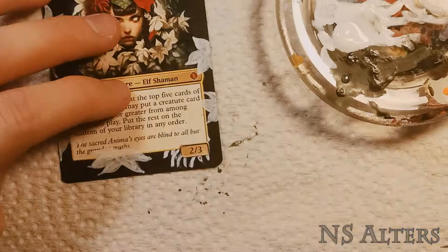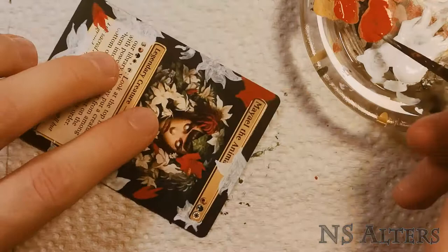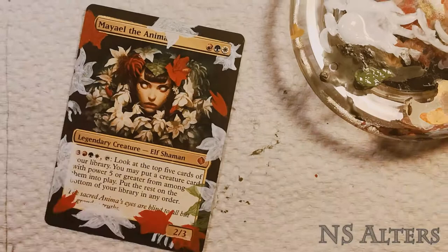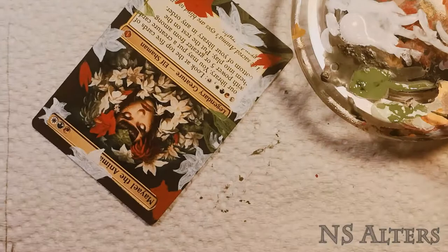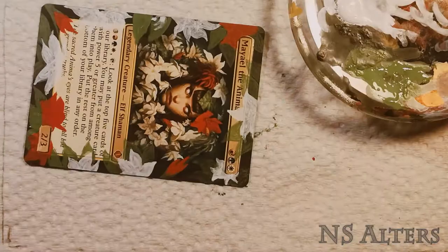Here I didn't like the way those flowers looked so I decided to remove them. Once I was happy with the blocking of the white flowers, I came back with some red paint to do the red flowers. Keeping everything really watered down and loose, because at this point we're just getting the ideas on the card. Then I do a few more thin layers to solidify where these placements are going to be.